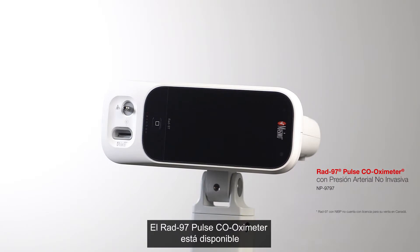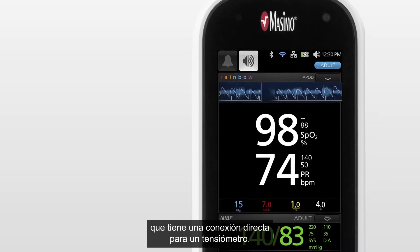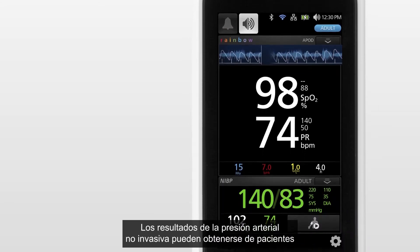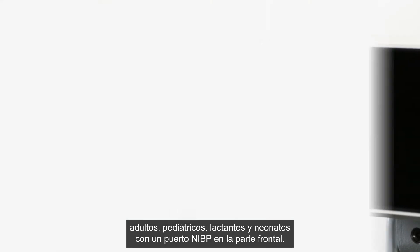The RAD97 Pulse Co-Oximeter is available with integrated non-invasive blood pressure, featuring an oscillometric method of measurement with a direct connection for a blood pressure hose. Non-invasive blood pressure readings can be taken for adult, pediatric, infant, and neonatal patients using a built-in NIBP nib on the front of the device.